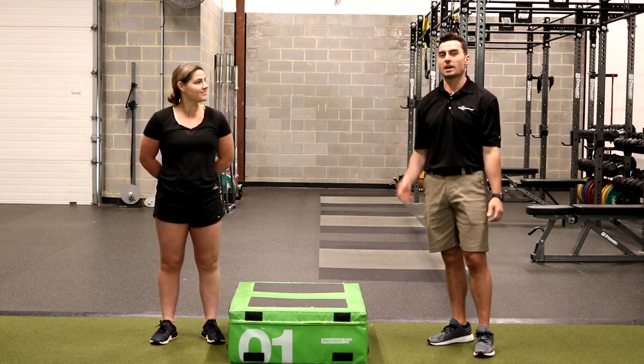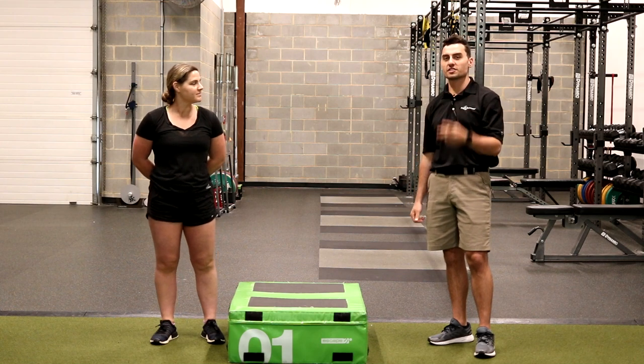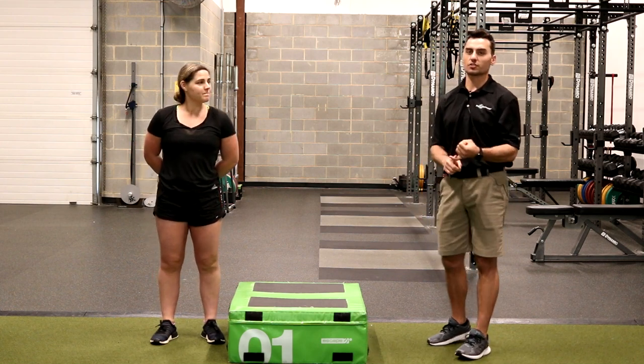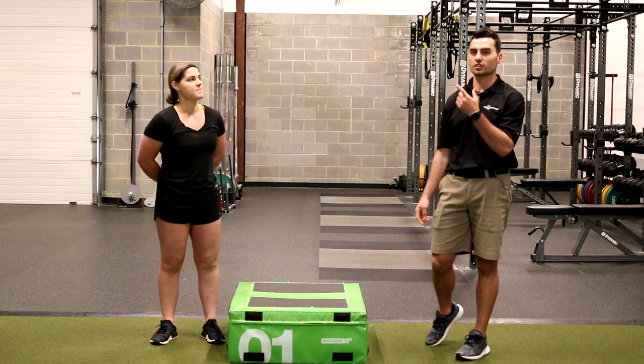We're going to talk about power and specifically how you can incorporate sequencing with developing power. There are two different exercises I'm going to talk you through today: a vertical jump and a rotational jump. We're going to use the box, so you're going to do a vertical jump onto a box.